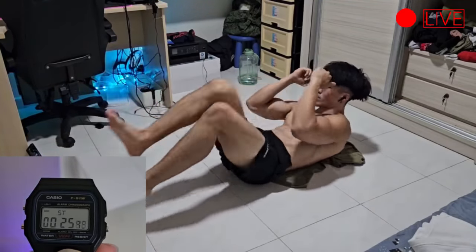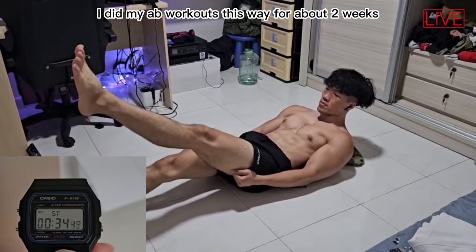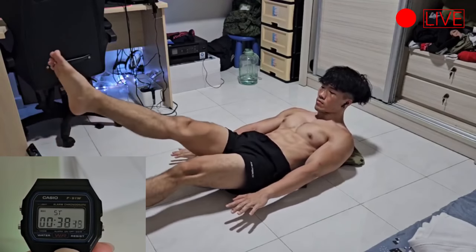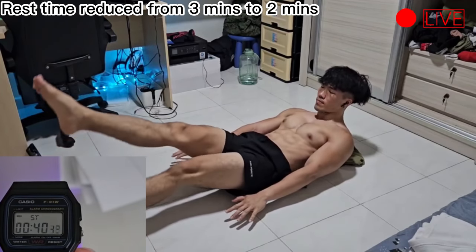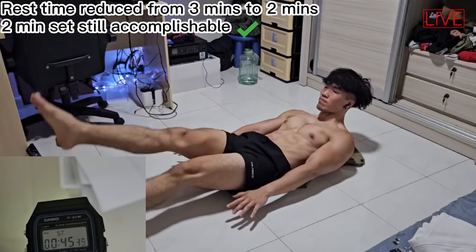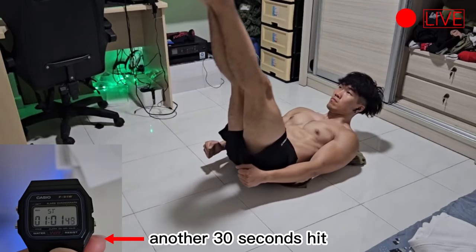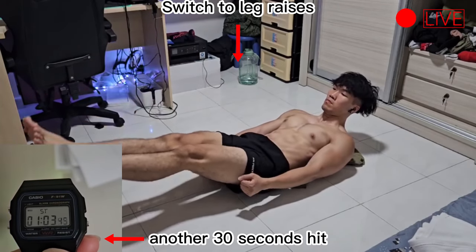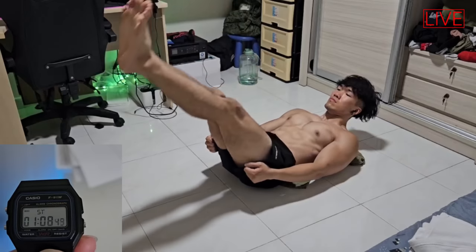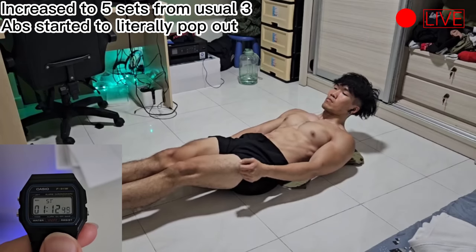As soon as the timer hit the first 30 seconds, I would change to the next exercise, which are the flutter kicks. After doing the ab workout this way for a long time, I was able to reduce my rest time in total from three minutes down to two minutes and I could still endure two full minutes of tension of the original set. I was conditioned to do a minimum of three full sets in the past. When I felt like I could do more, especially after the first month, I started to hit five sets every single day and my abs began to pop out even more.